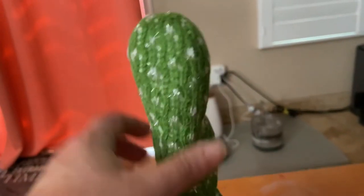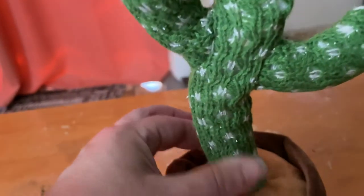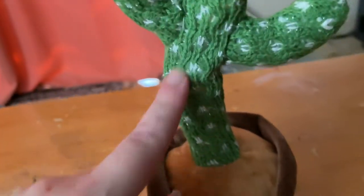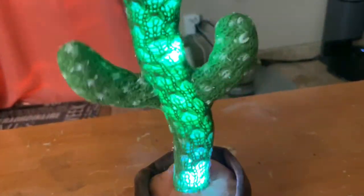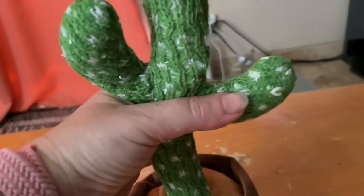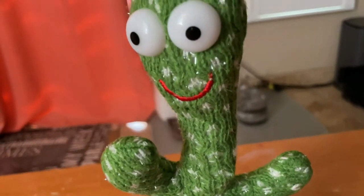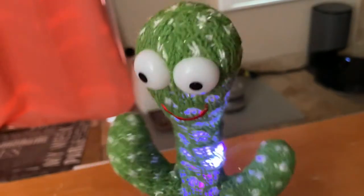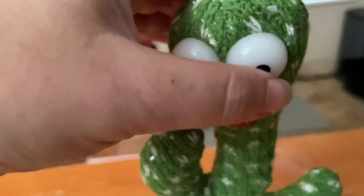The cactus is a soft material on the outside, and on the inside it's a hard outline. The arms are soft. You're hearing it mimic me non-stop, which is really fun. And the eyes are hard too.